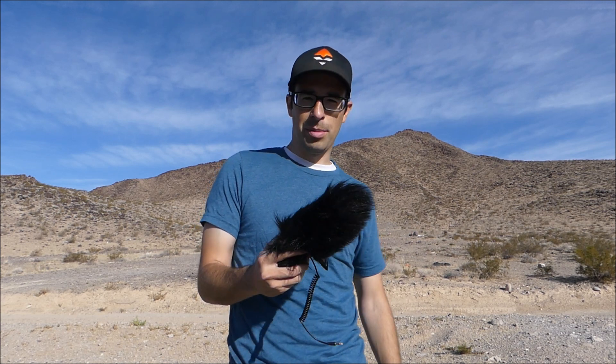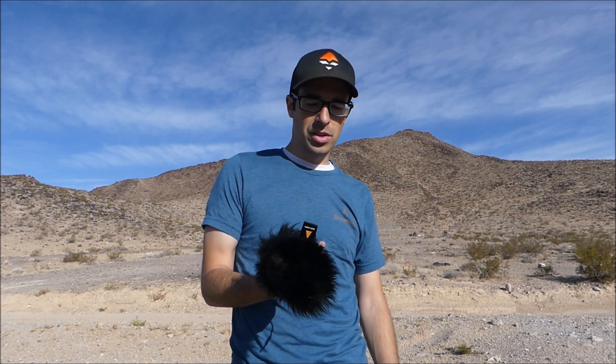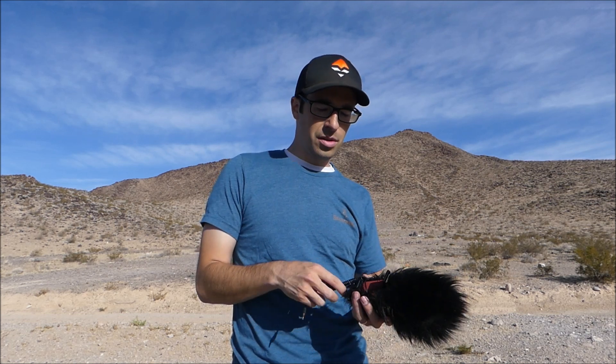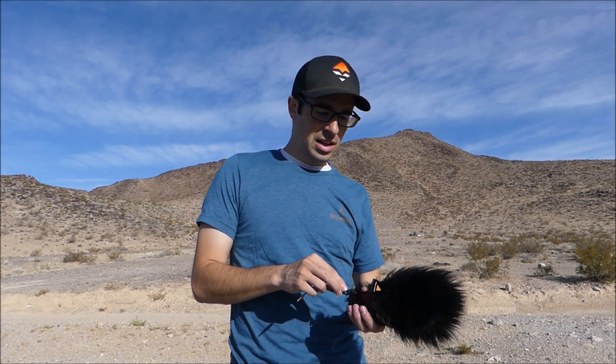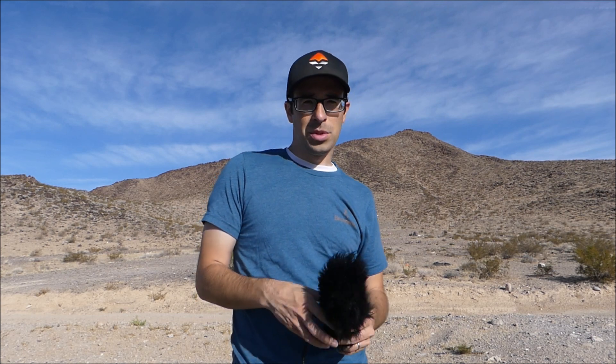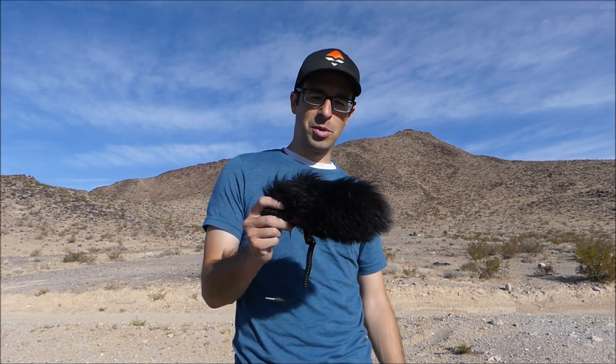So anyways, I would not recommend this mic. It's about $45. I'm gonna try the Rode Micro and I'll let you guys know what I think after running it on a couple hunts. I got a hunt this week and one in about three weeks in Arizona. Hopefully it's better than this because I'm throwing it in the trash. Let me know if you have any questions. Thanks.